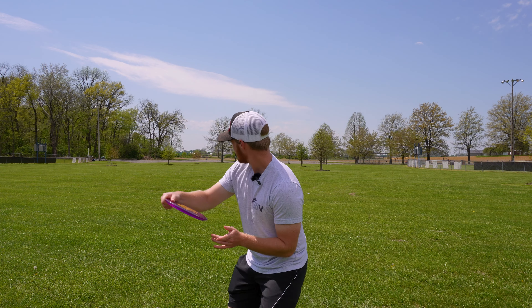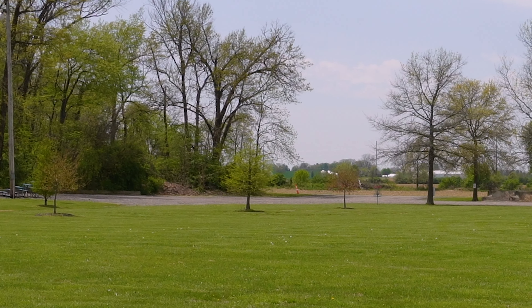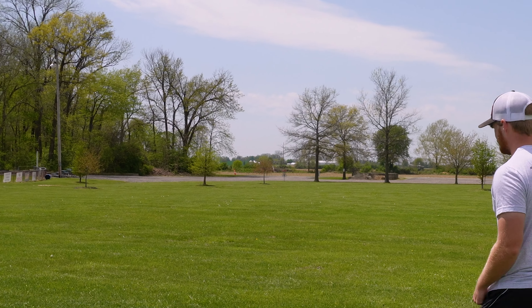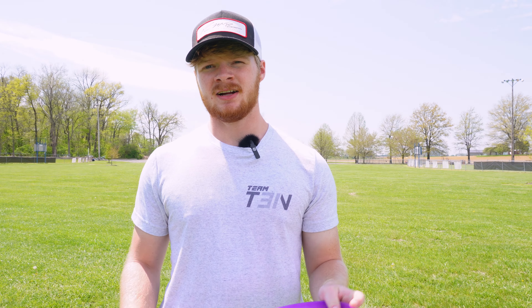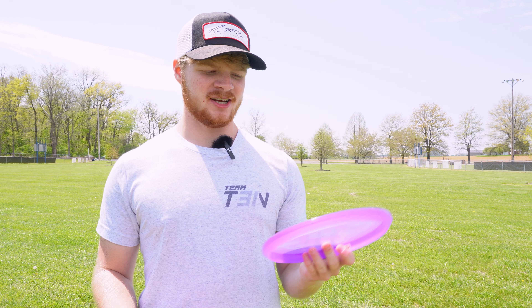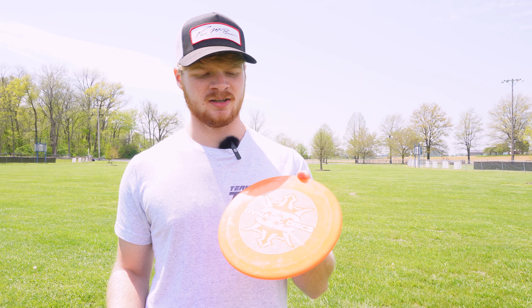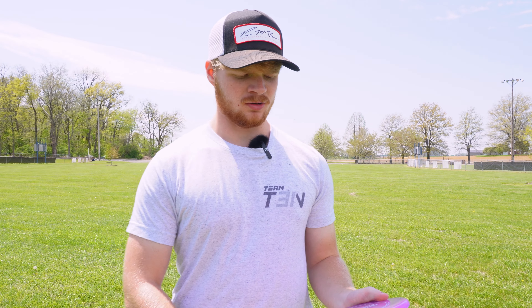I'm going to throw this Justice. This is what I have in my bag currently, so maybe the Zone OS will replace it — let's see how this thing flies on backhand. By that flight it looked kind of similar, honestly. Let's check out now just the normal stock Z one and see how that lines up with it.